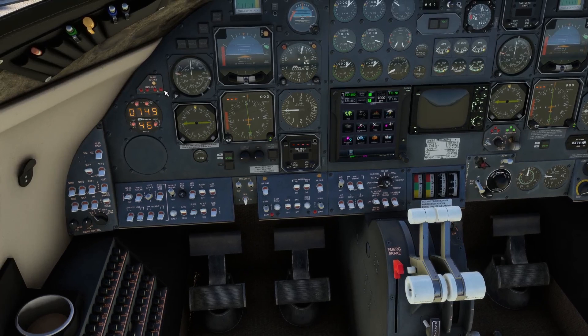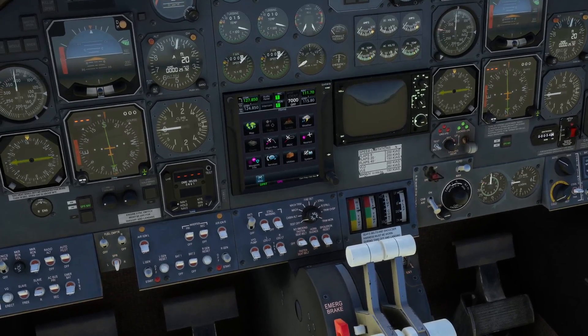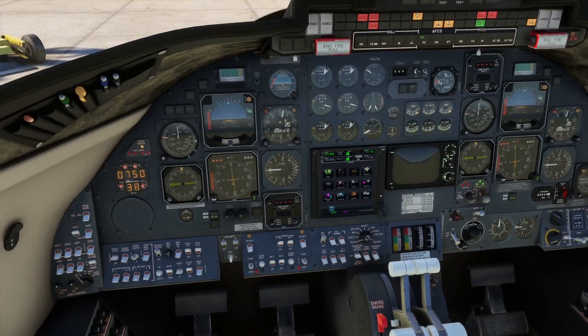The four lights beneath it are for the anti-skid system — essentially an ABS arrangement. There's one module for each wheel; it will illuminate red if a problem is detected. The anti-skid system is engaged with the switch here and is normally left in the on position — there's never any need to turn it off.